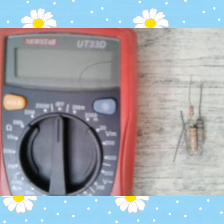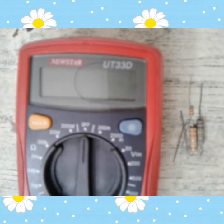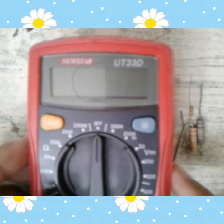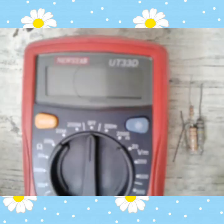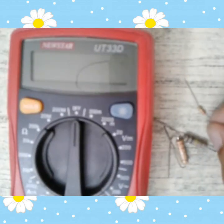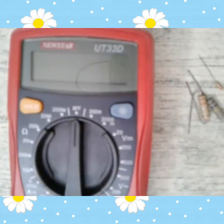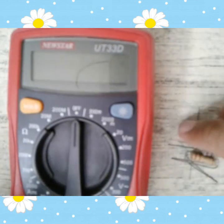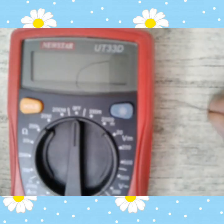Kailangan lang ng mayroong kang multimeter. So yung multimeter mayroon dalawang klaseng multimeter — mayroon analog at saka mayroon digital. So yung nakita nyo sa picture, yan ang tinatawag na digital multimeter. Ito yung ginagamit ko kasi dito sa digital multimeter, accurate lang talaga yung reading niya sa resistor. Hindi ako kampante sa analog kasi medyo hindi accurate sa pag-reading ng resistor.